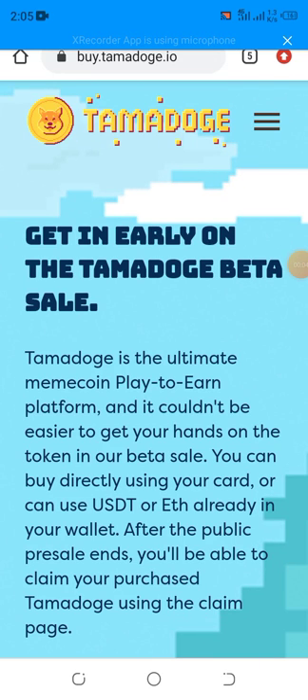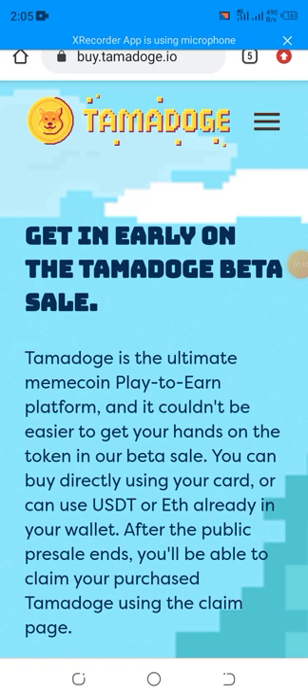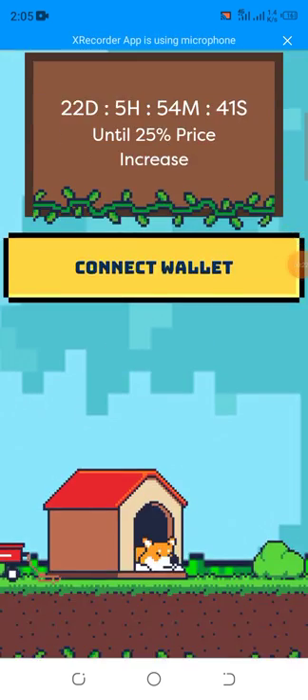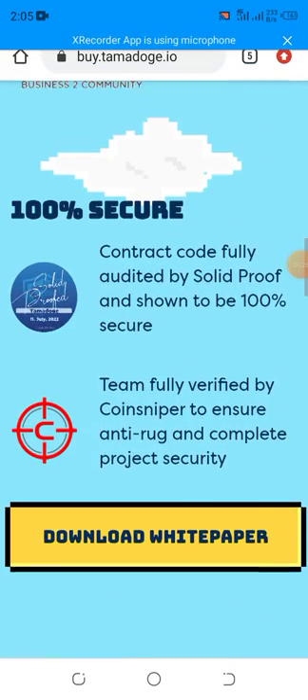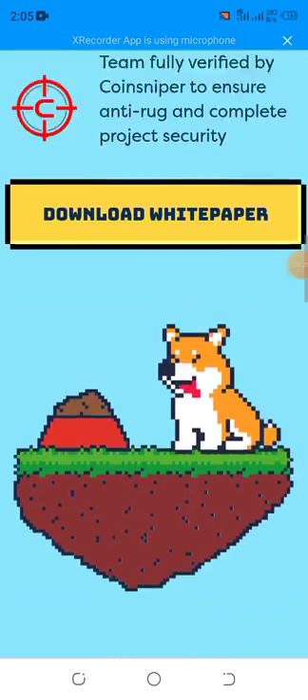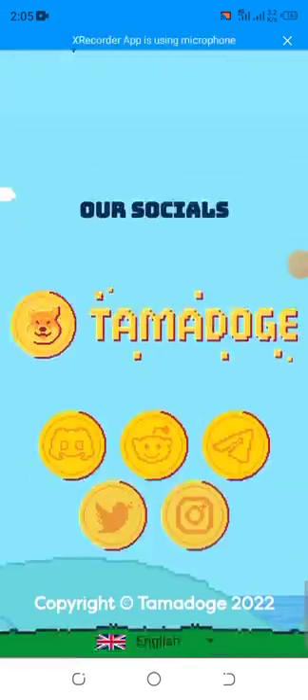This video is about how you can buy the Tamadoge coin. I went to their website and discovered the coin is still on pre-sale. The website looks pretty cool, but they don't have much detail on there — they are still coming up with new content.